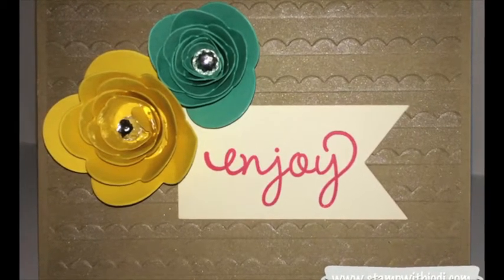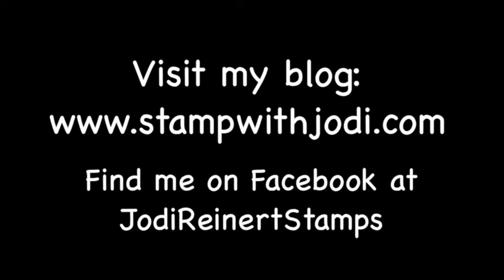Thanks so much for watching. For daily creative inspiration, visit my blog or find me on Facebook at Jody Reinert Stamps.